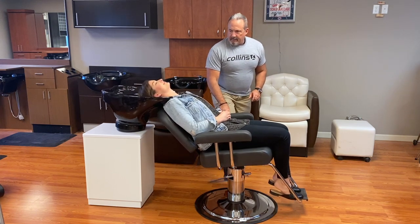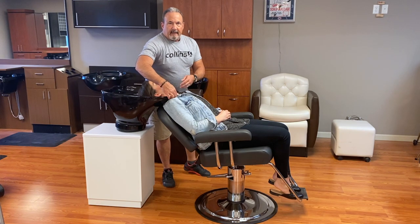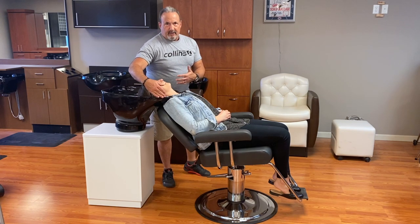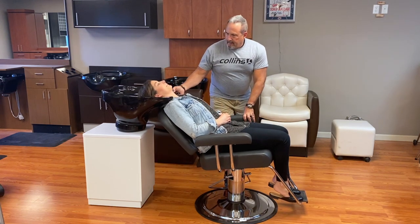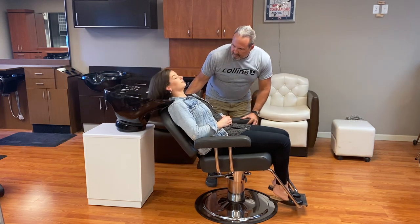As you raise the client up, you'll notice that the bowl begins to dig into her shoulders — it'll actually hurt her collarbone and be uncomfortable. So if your customers complain about being uncomfortable in the tilting shampoo bowl, chances are you're picking them up way too high. So we'll let her back down; the chair is almost at its full recline position. Let's set her up just a little bit more.